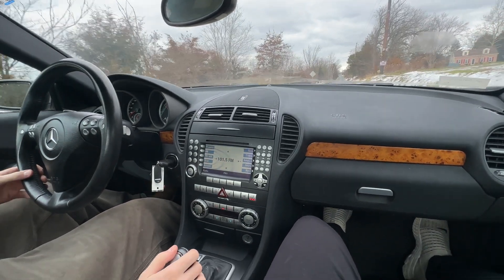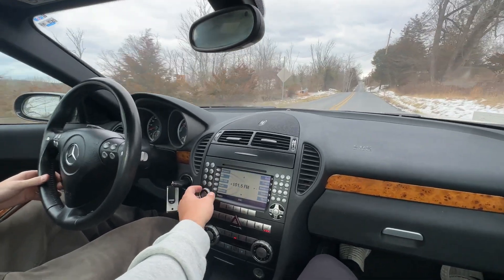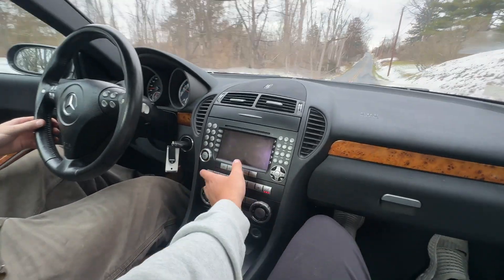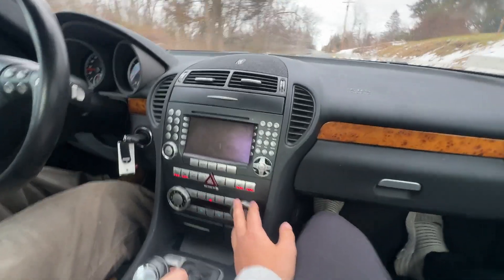Here's a driving video on the SLK 55 AMG. We're going to drive it slowly because it's cold still. The radio works well — killing the radio because no one cares about the radio on this car. There are heated neck warmers and heated seats; let me figure out how to get these to work — there we go.